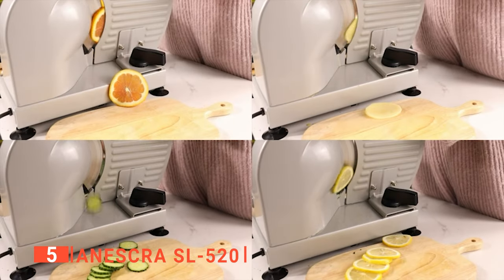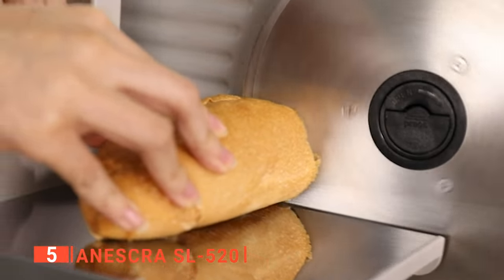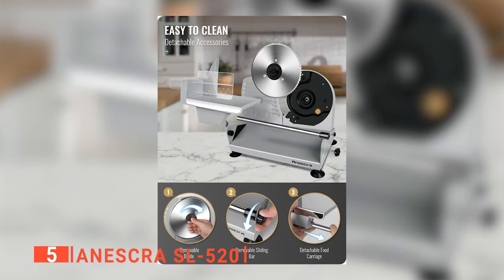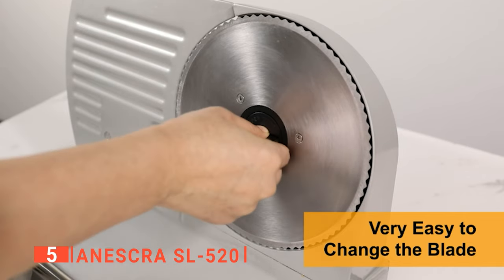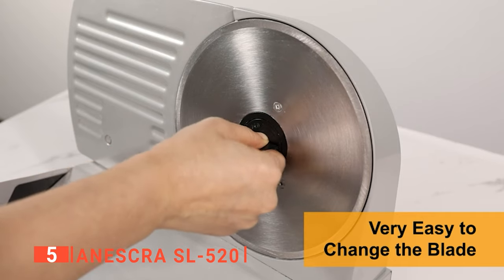The Aneskra comes with suction cup feet to prevent accidental spills and a safety lock that will keep your children safe. A removable ring guard cover prevents debris buildup on cutting surfaces, and the blade, food carriage, slide rod extension, and food pusher are all removable, making cleanup easier.